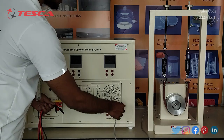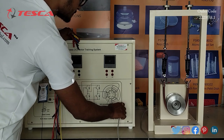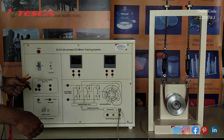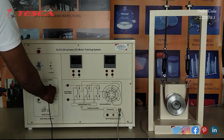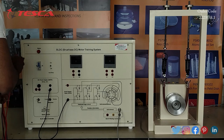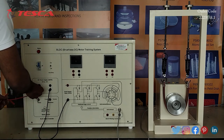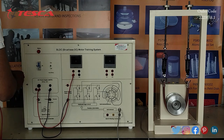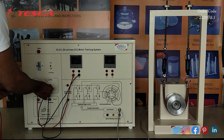First we will connect the hall element sensor at this port, like this. That is how the motor and the trainer are connected. Now we will do the connections on the panel. We will connect the negative to the negative of the BL-DC motor input section, then the positive of the DC power supply to V1 of the voltmeter, then the negative of the DC power supply to the V2 port of the voltmeter.